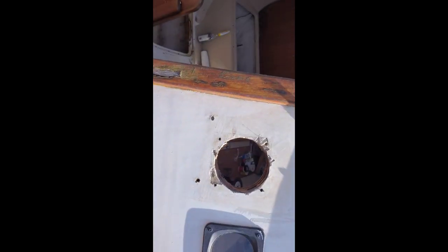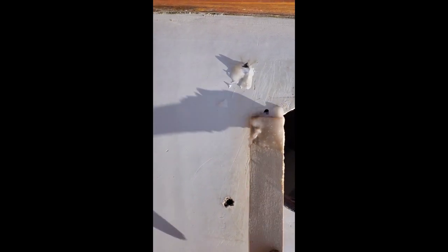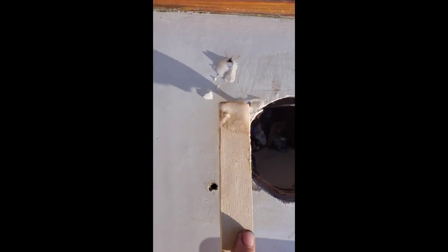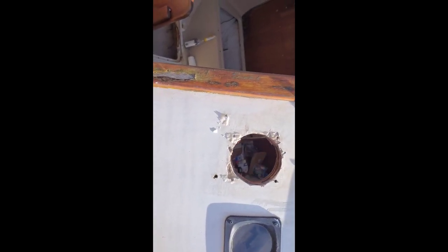We have it all mixed up and we have the consistency we want — we want it to be like peanut butter. I'm gonna head on up to the boat. We're back up on the boat. I'm just gonna get some on the mixing stick and basically fill in the hole as best I can. You want to make it level; we'll take the excess off when we're done. You want to make sure you keep pushing it into the hole so you get it filled. I'm gonna get these all done and be back probably tomorrow morning to sand and add fairing compound, then put on the plate.